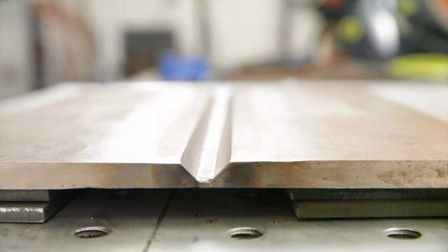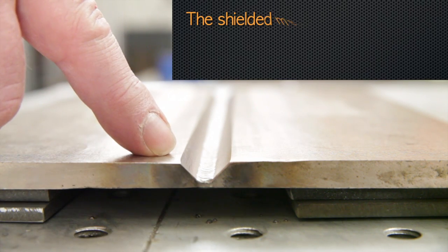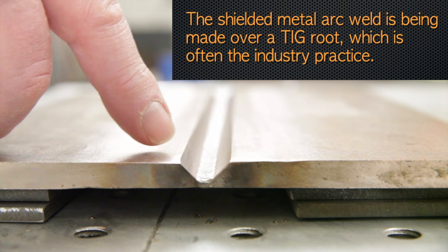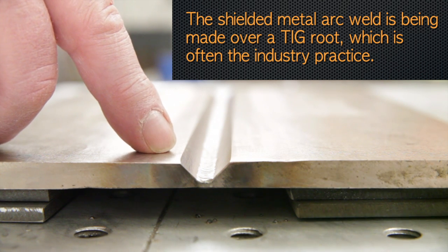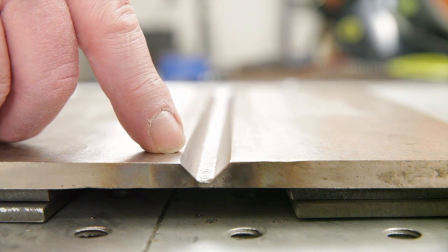The plates that we're welding today have been prepared with a 35 degree bevel angle. These angles are typically larger than you would use for carbon steel or stainless steels. This is due to the lower fluidity and the more sluggish puddle behavior of the copper-nickel welds.